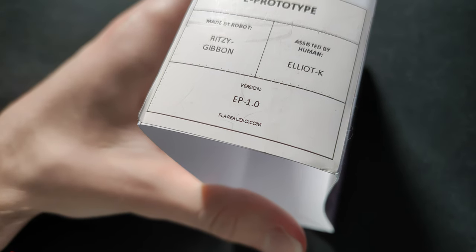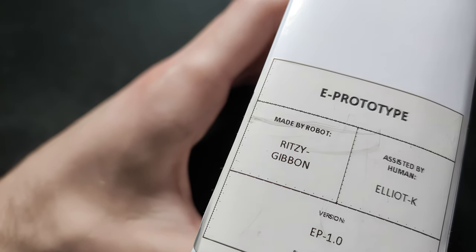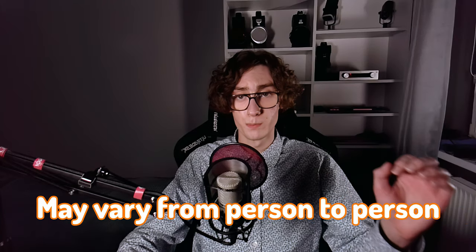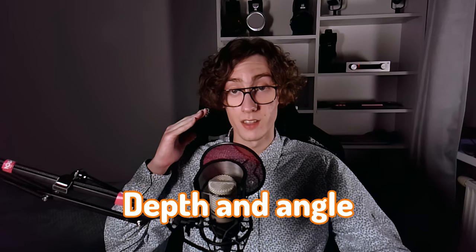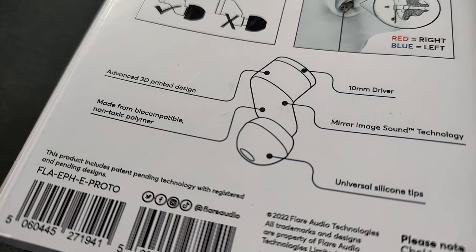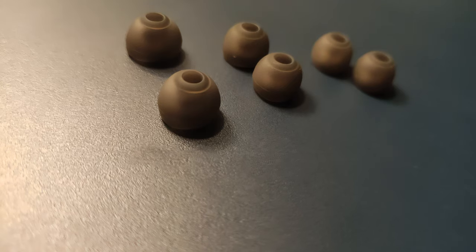Is it even comfortable though? I didn't experience any major comfort-related issues while using them, but due to their somewhat unusual shape, it may vary from person to person. As my ears are internally slightly asymmetrical, I faced one problem: I had to position the left earpiece in a very specific range of depth and angle, otherwise the sound would be greatly attenuated — something I have yet to encounter with other in-ear monitors. Nevertheless, once I got the fit right, I could use them for extended periods without any significant discomfort. What you get in the box is a pack of replacement tips in different sizes and a hard carrying case.